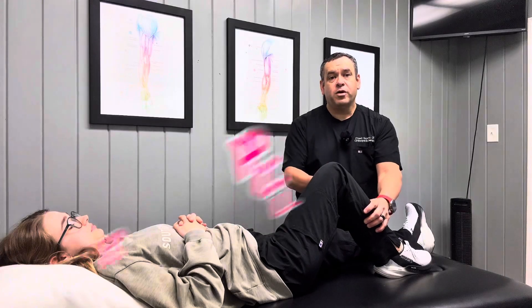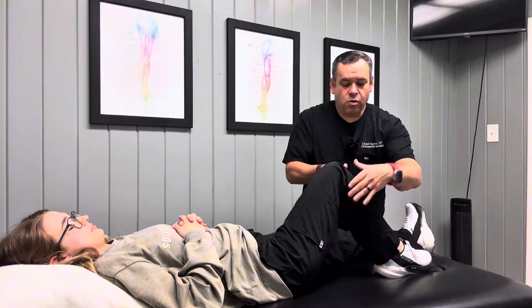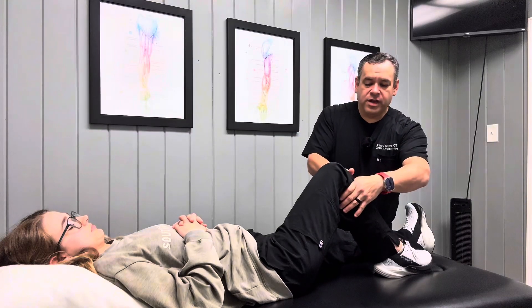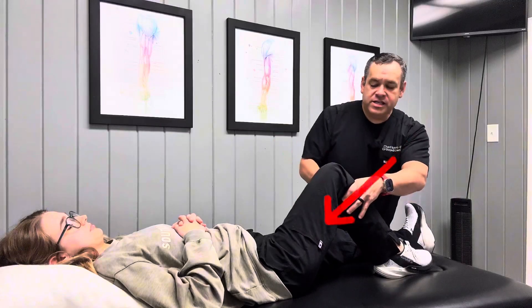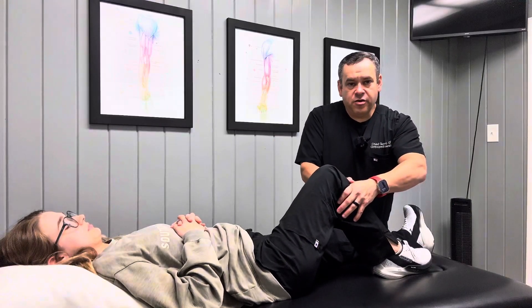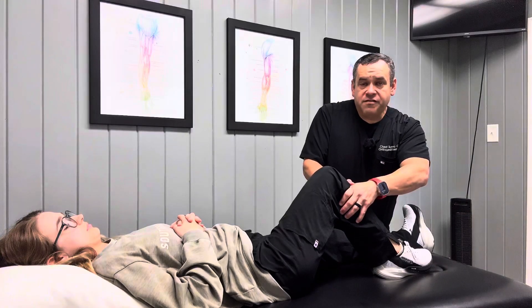The next is going to be the posterior drawer test. In this same position, what I'm going to do is take my thumbs or just kind of wrap my hands around the tibia just below the knee joint here, and I'm pushing straight back down. I'm going to push down and then again feeling for slack.